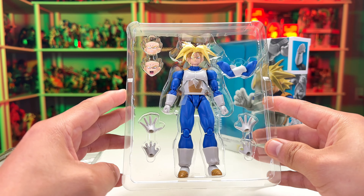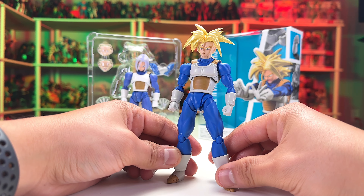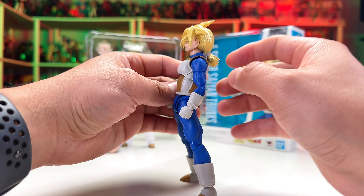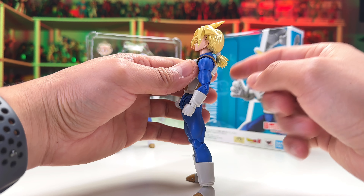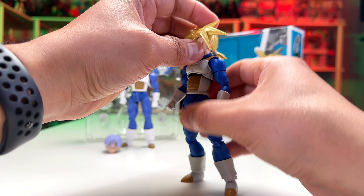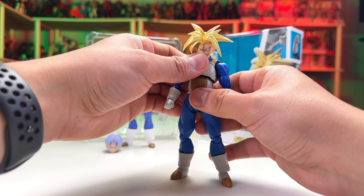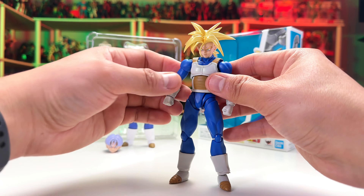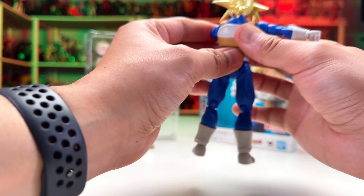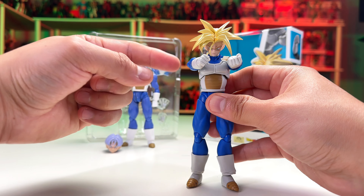Here's Future Trunks with the Saiyan armor. This figure comes with six hands — two included with the figure — three face plates, two outside and one in the figure, and the arm cross accessory. This figure itself was $35. I wouldn't say cheap, I'd say affordable, because the first one was around $60 or $65 and had a base form head sculpt. For $35, this is a good start for someone who doesn't have this figure in their collection.